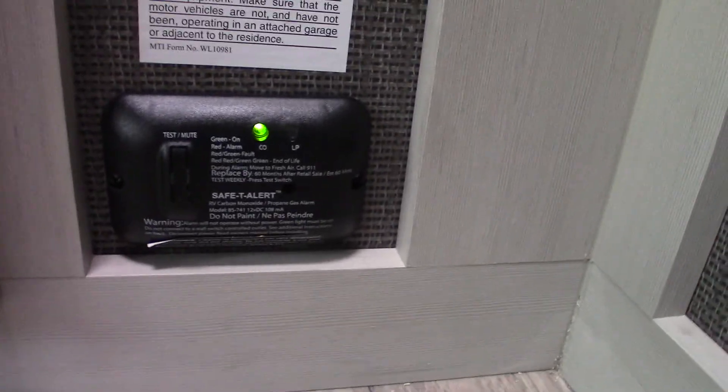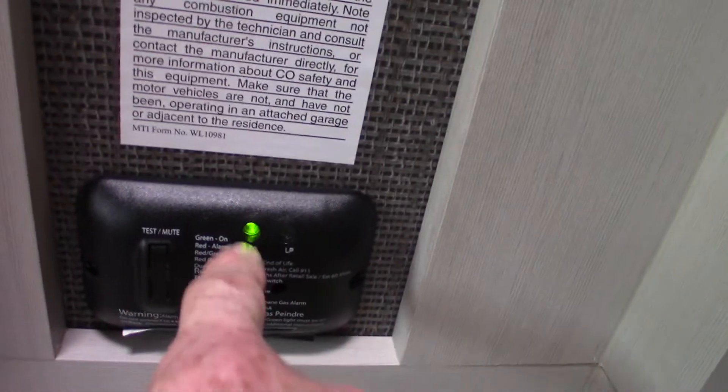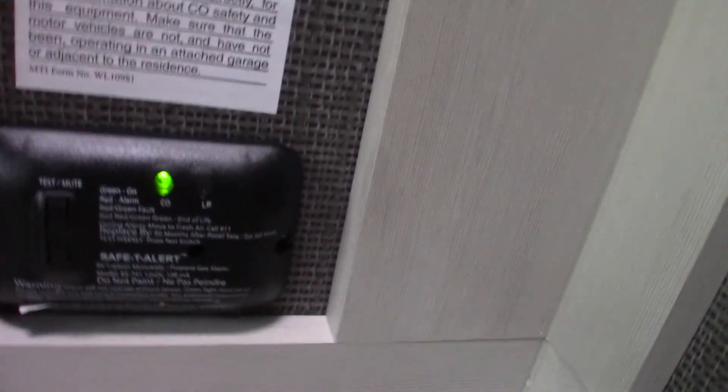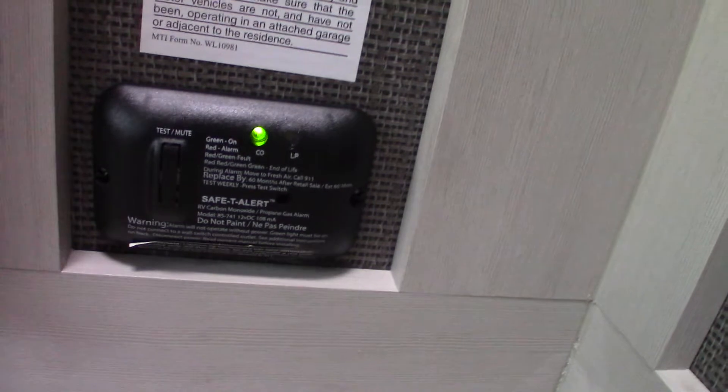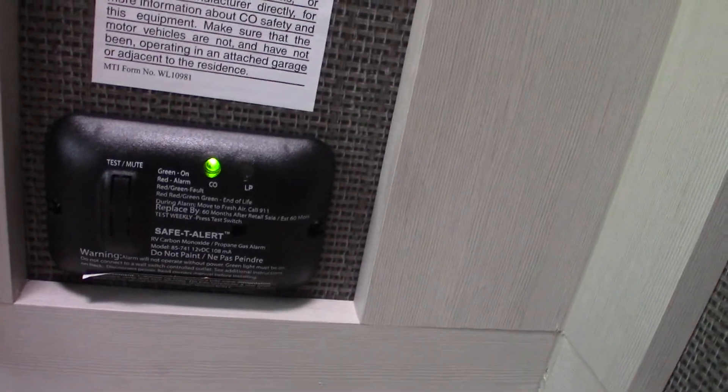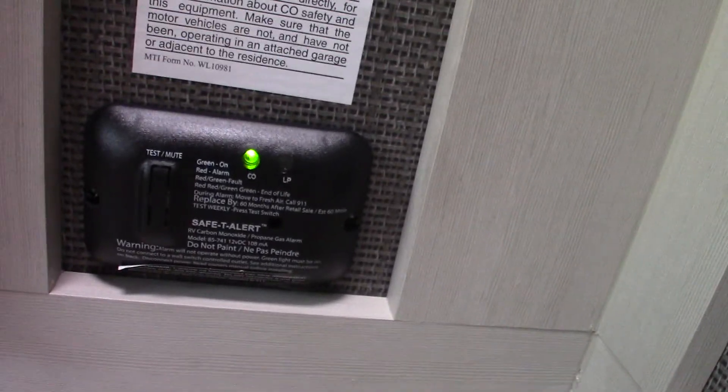This is your carbon monoxide and LP gas detector. This one is for carbon monoxide, and this light here is for LP — it should always be green like it is. If not, get it serviced. If it goes off, take everybody outside. It's detected carbon monoxide or LP buildup. Leave the door open, take everybody outside, shut the gas off at the front, and figure out what's going on. Never ignore it — not that you can, it's loud.